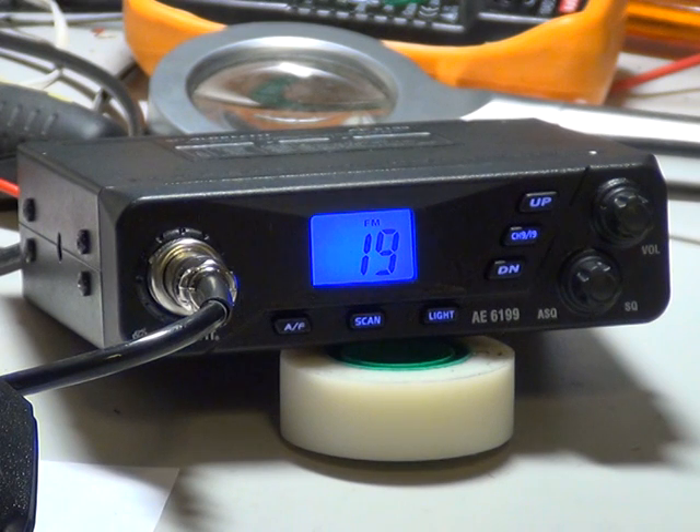Anyway, there you have it — the Albrecht AE6199. A brand new set which has come in for optimisation.